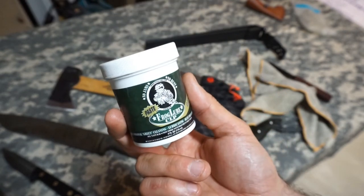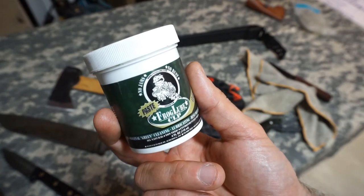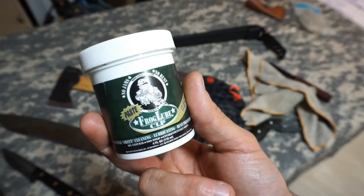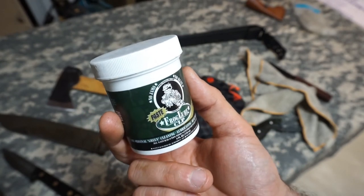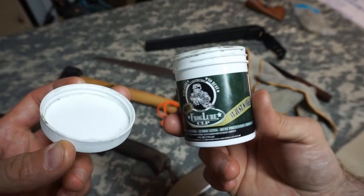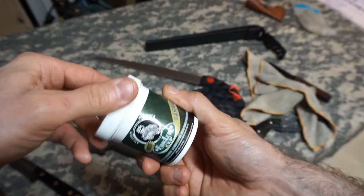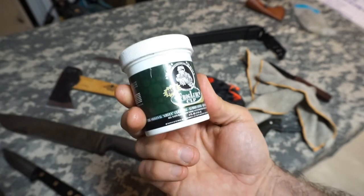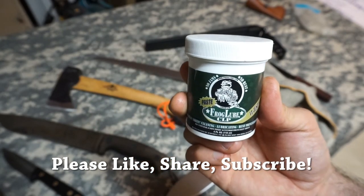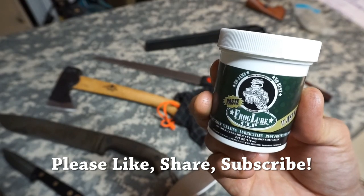Alright guys, there you have it — Frog Lube, a product that for me is a must-have. I will always use this stuff. It was originally made for use on firearms but it works equally well, if not maybe even better, for blades. I highly suggest it — definitely check it out. Thanks for stopping by, I hope you found it informative. If you liked what you saw, please like, share, and subscribe, and as always, thanks for stopping by — take care, I'll see you soon.